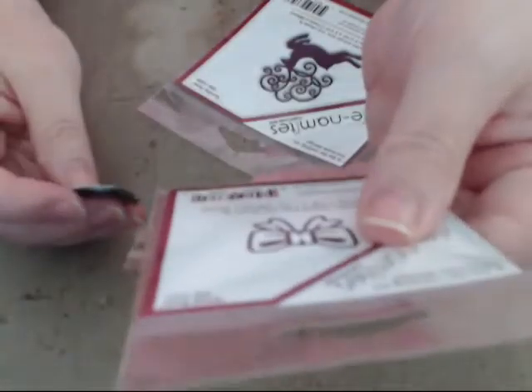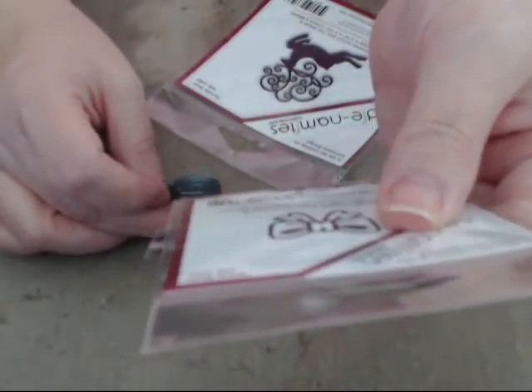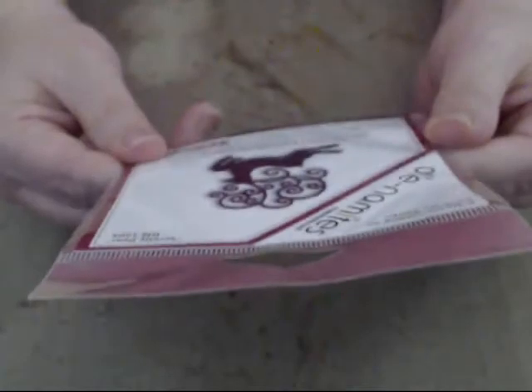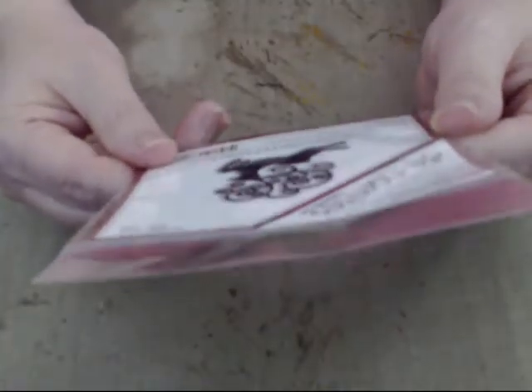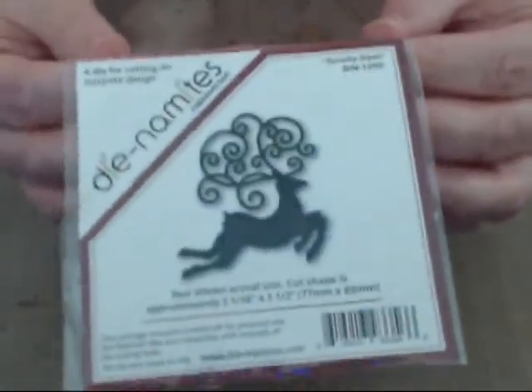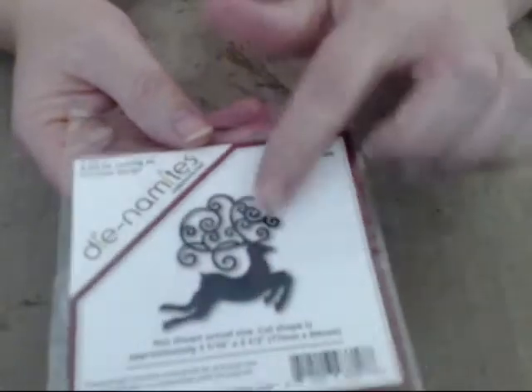I love this one. This one's called the Scroly Deer. Isn't that scrumptious? On the bow one, the item number is DN-1237. And for the Scroly Deer, the item number is DN-1209. Isn't that gorgeous? See how it looks small here, but when you flip it over, look how big this die is. I cannot wait to play with this die.